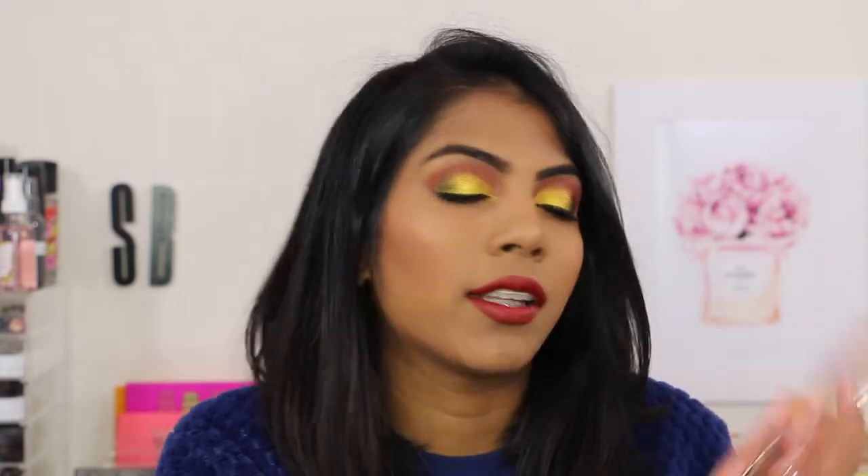There is quite a bit of fallout with all her eyeshadows, and especially the holiday ones. So I did my eyes first before I did my base. But once it's on, it's beautiful. I love her eyeshadows and they're no different to her normal permanent line of eyeshadows. These are absolutely stunning and they look amazing on the eyes.